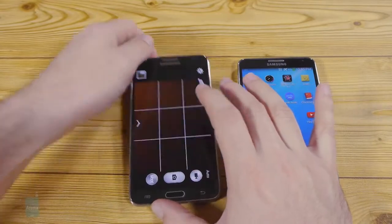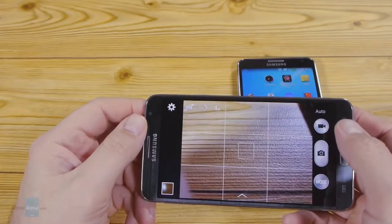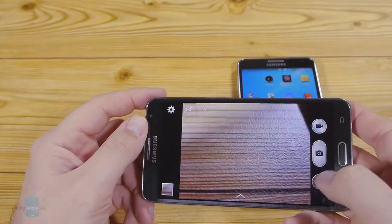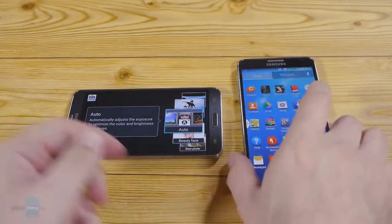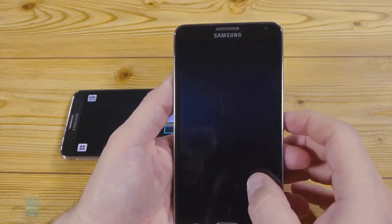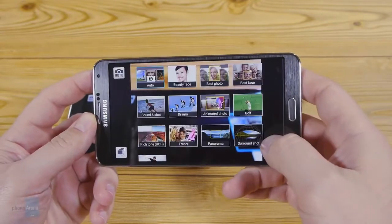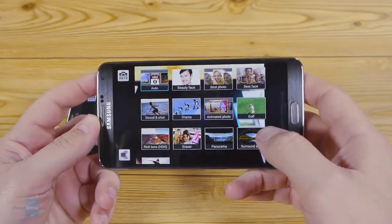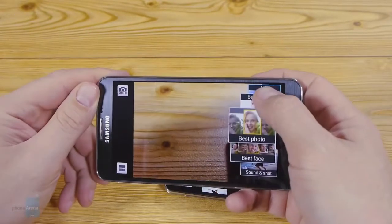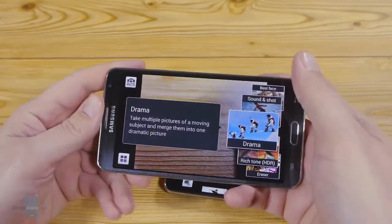The 8-megapixel camera on the back of the Note 3 Lite has an LED flash underneath it, and there's also a 1.9-megapixel front-facing shooter for video chat. It's pretty quick to focus. The larger brother sports a 13-megapixel shooter on the rear. Samsung's interface offers an abundance of shooting modes like HDR or panorama — on the Note 3 they're arranged in a grid mode, and on the more compact Note 3 Lite in an easy-to-flip-through carousel.